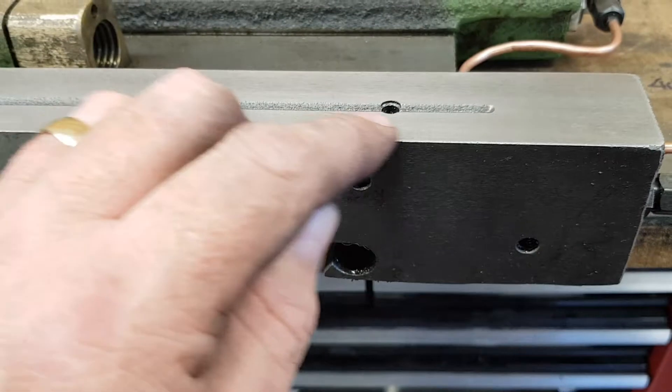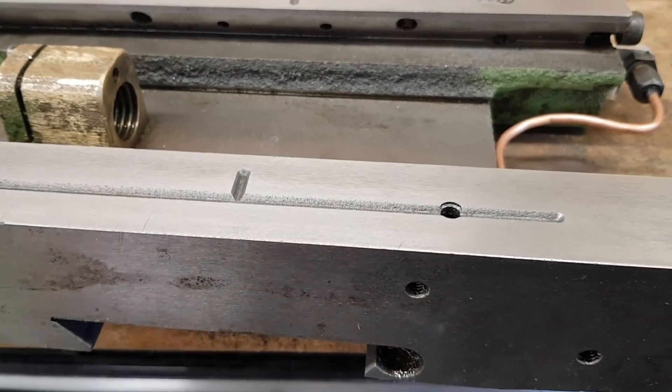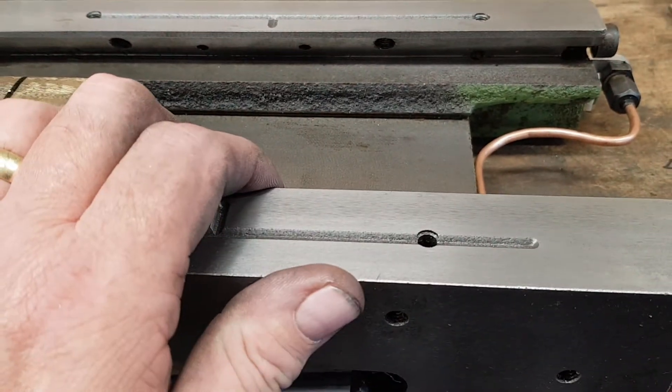I've done the same on this side. Any cross port in between ways I've now eradicated by basically blocking them with a grub screw.